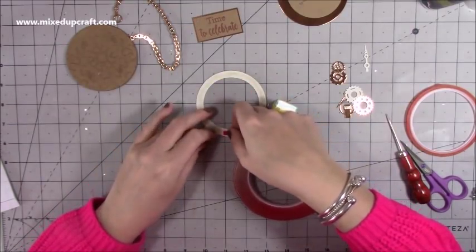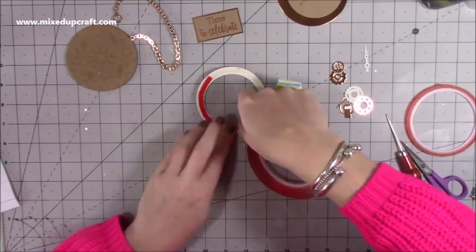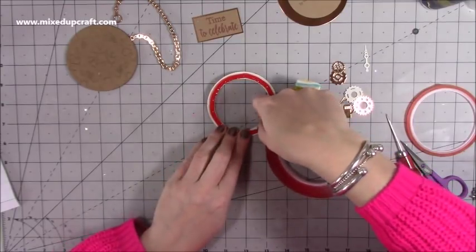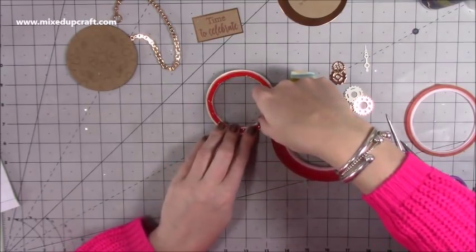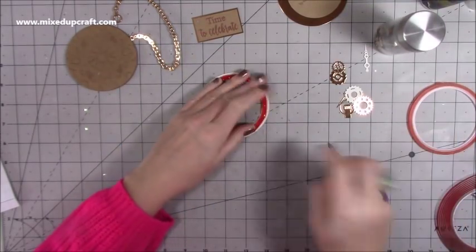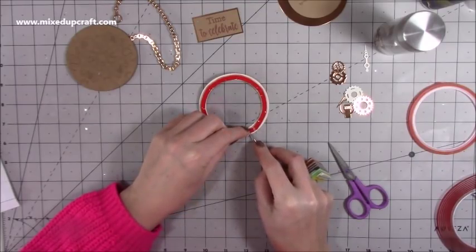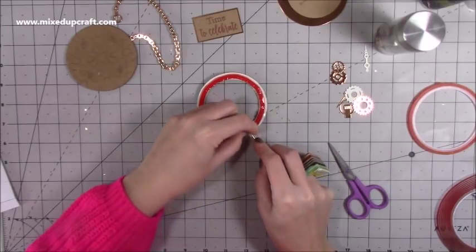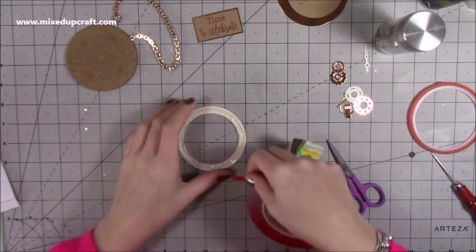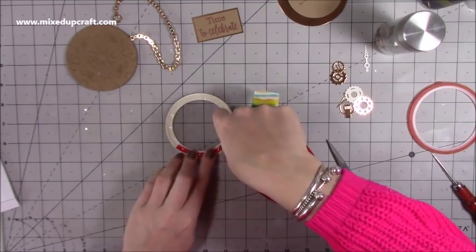I'm using the silicon foam tape by Dot and Dab from Trim Craft. I'm going to run this around and do a double layer because with the cogs and sequins I always like to put quite a bit inside my shakers. You can do a single layer, but sequins can be quite bulky. I go around again starting from a different point and try to get it sitting right on top.